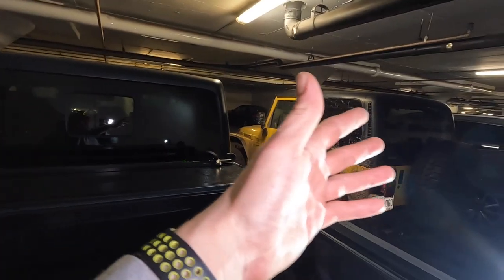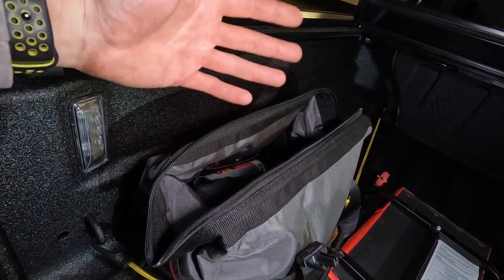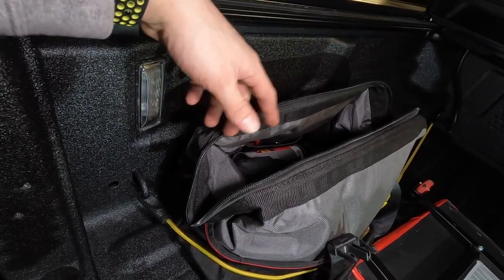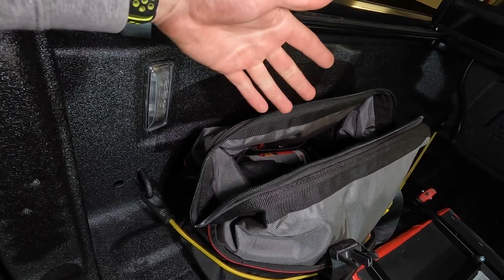Working in my underground garage here doing the best I can. We basically have our straps, a couple tools, a light - bare minimum to get us by. I need to throw in some gloves that I haven't added yet since I don't use them during summer but need them for winter.